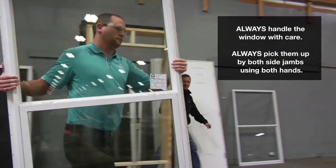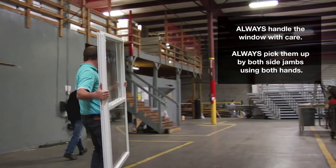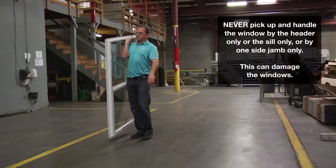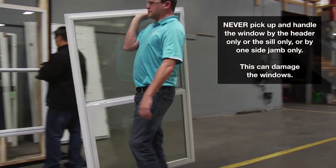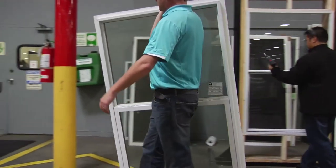Always handle the window with care. Always pick them up by both side jambs using both hands. Never pick up and handle the window by the header only, the sill only, or by one side jamb only. This can damage the windows and possibly rupture the glazing seal and/or joint caulking,